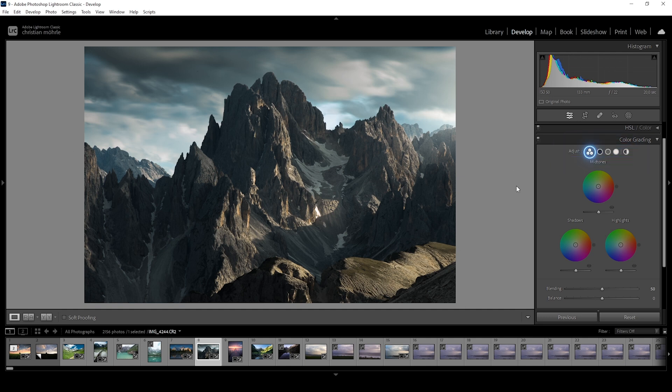The far left one is the freeway color grading view we are in right now. Then we have the shadows, the midtones, the highlights, and settings for the global image. Which one you adjust first doesn't really matter. For golden hour shots like these, I like to start with the highlights, so let's go in there.